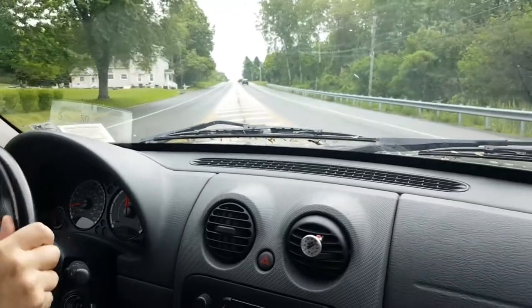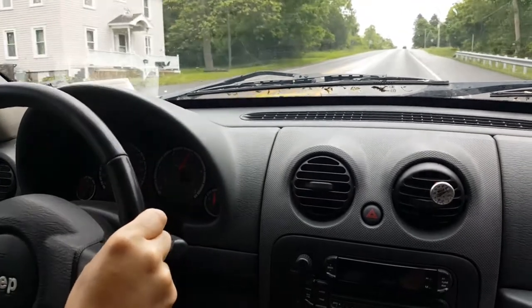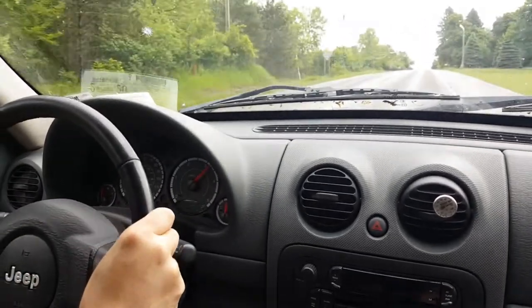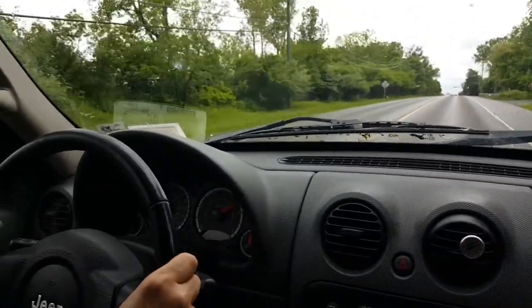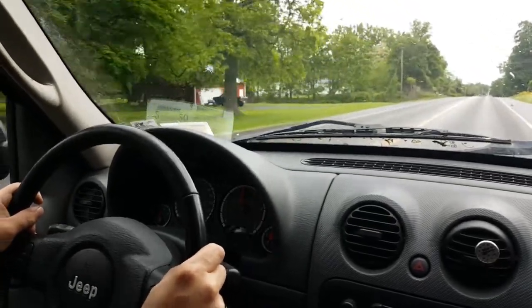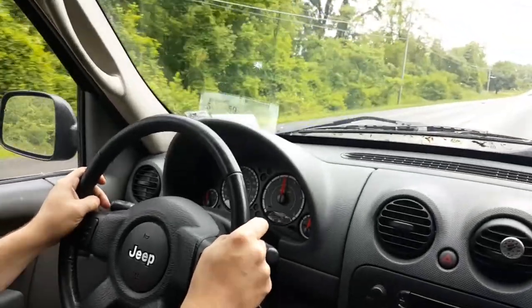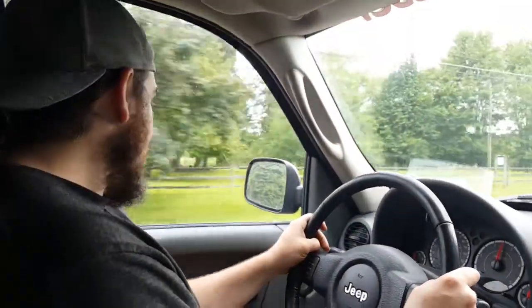We got our first real test — we got a hill, from a stop. We got some diesel smoke! She does pretty good, I guess. That was impressive. I just kind of pulled out in front of somebody, but I didn't make them slow down.